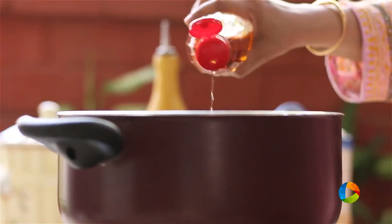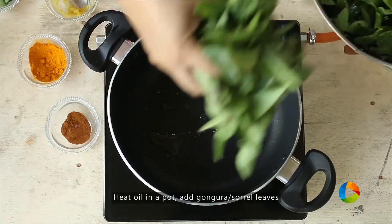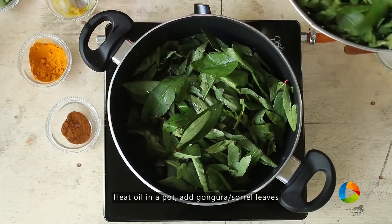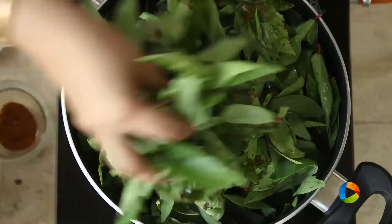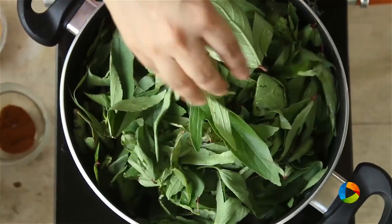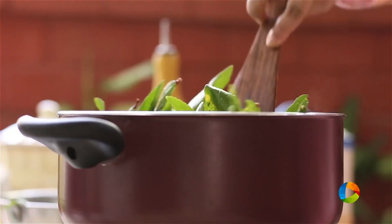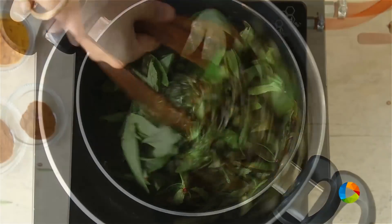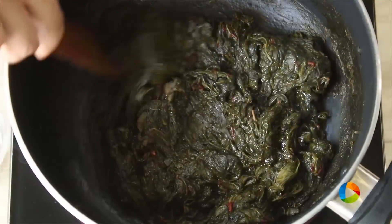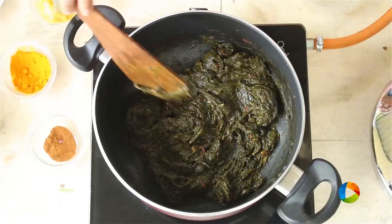Take a large pot, add a little oil — not too much. Now we're going to cook the gongura leaves. I have 2 bunches here because once it cooks, the quantity will reduce. I'm not adding any salt or water to the leaves; we're just going to let it cook by itself. You can see the gongura is cooked beautifully — perfect.